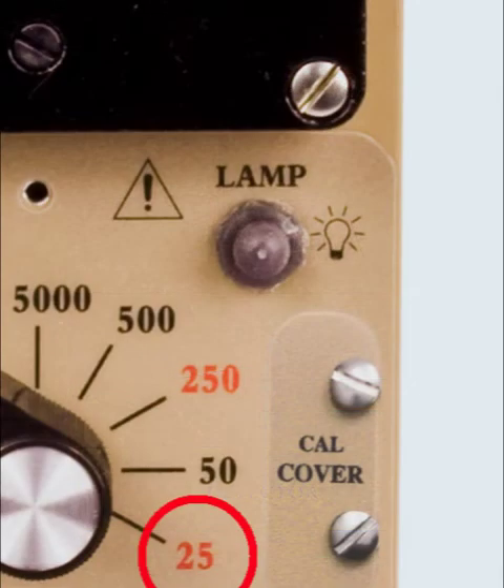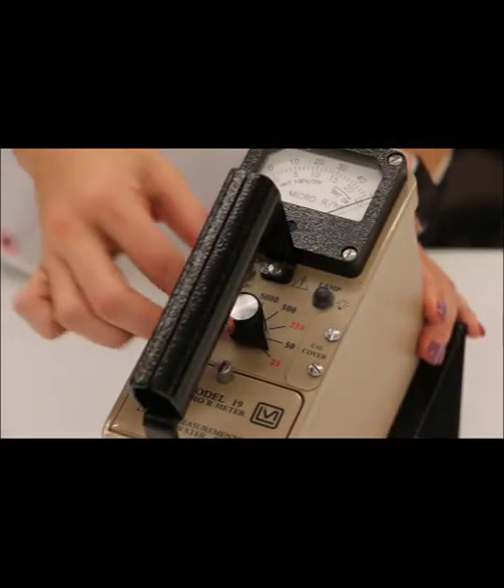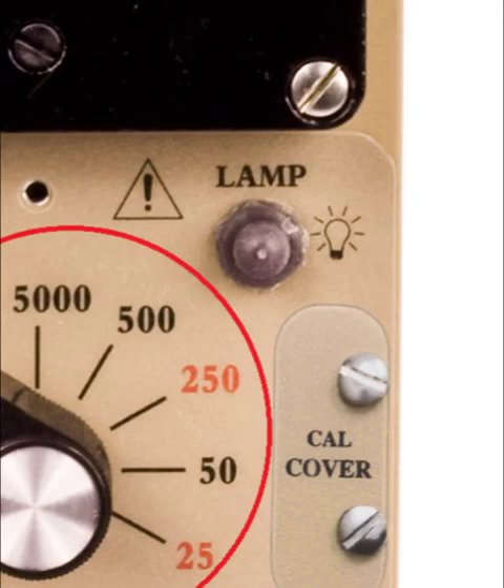As with most meters, you should start with the most sensitive range — the 25 position. If the meter goes full scale, increase the range switch to the next highest position. Repeat as necessary to get a reading. Reverse the process if the readings drop to near zero. If you have a specific point at which you make a decision, you can just use one range.